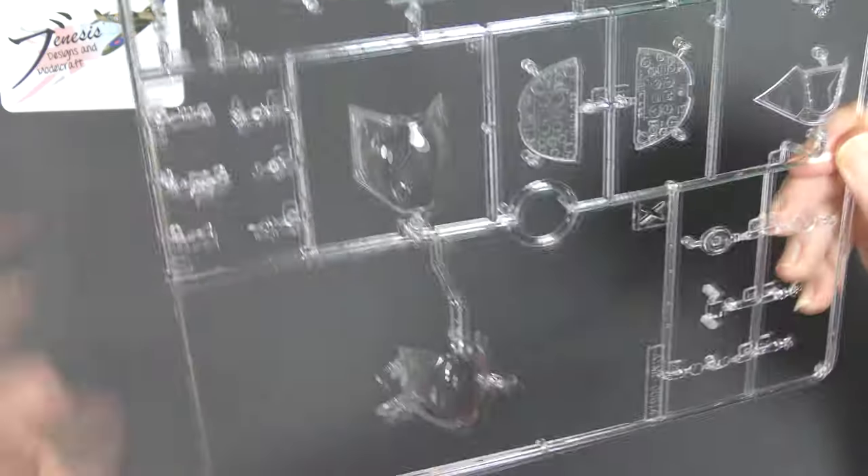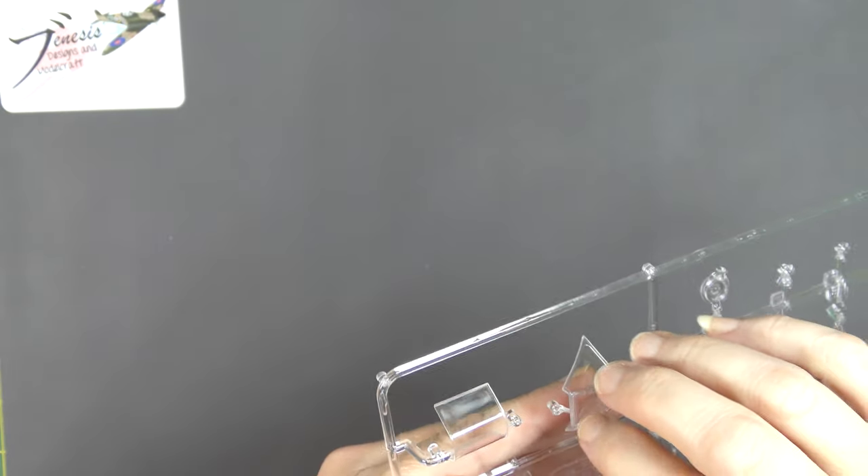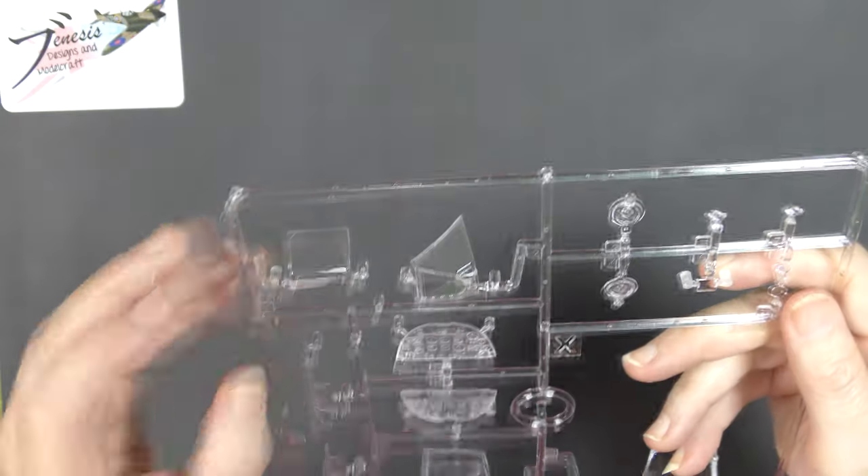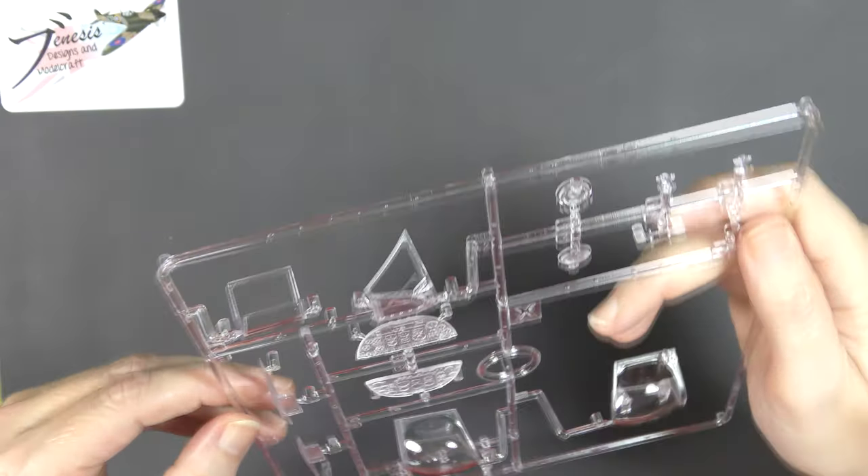Across the board these are very, very clear. There is a little bit of distortion in this one in particular, but very clear and very shiny. The frames are raised but not clunky — these are actually quite flush, which is really nice. Really lovely.